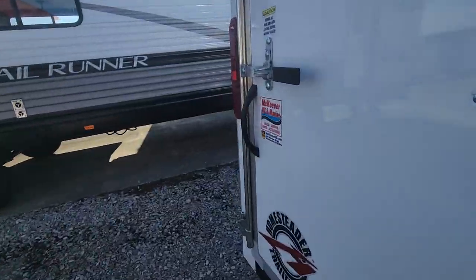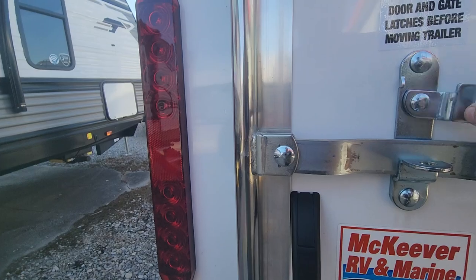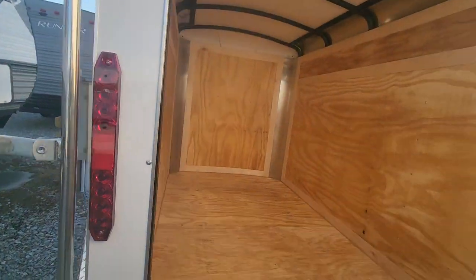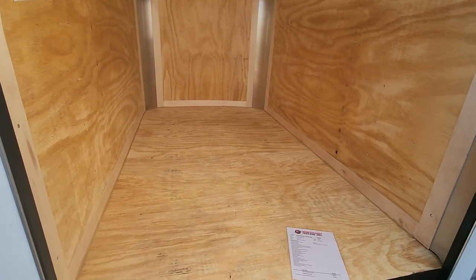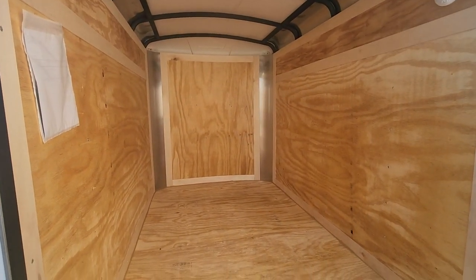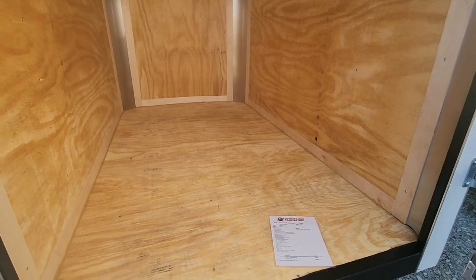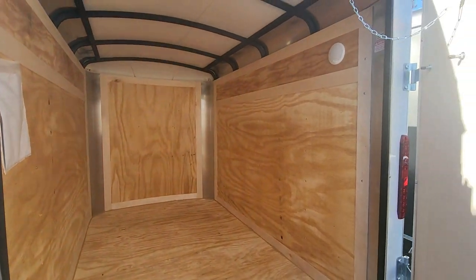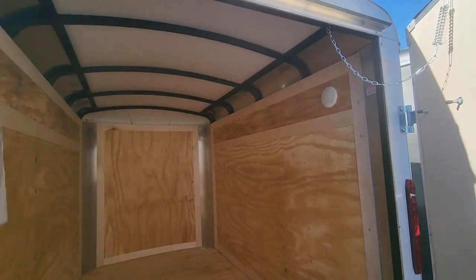It is a barn door on the back, so this will swing open. You've got all this room on the inside to be able to put whatever you would like. This is a 5x8. There's some lighting on the inside too — there's LED lights.